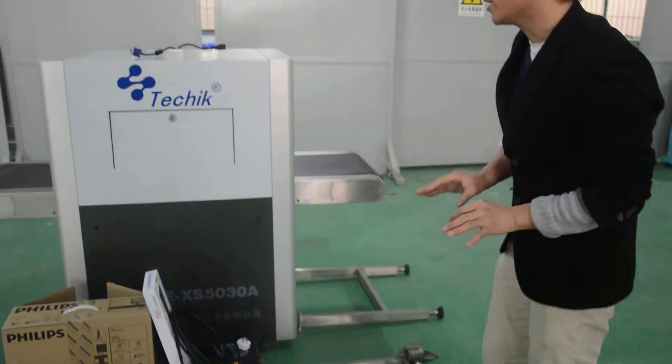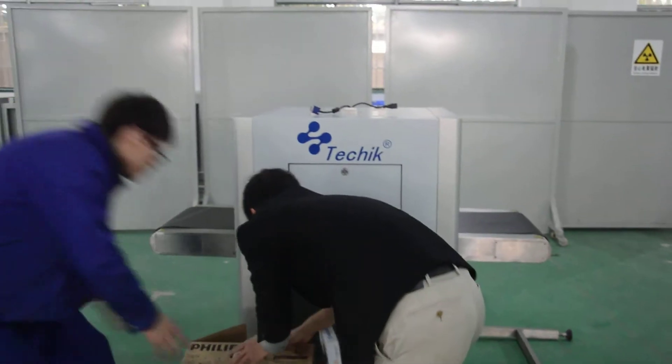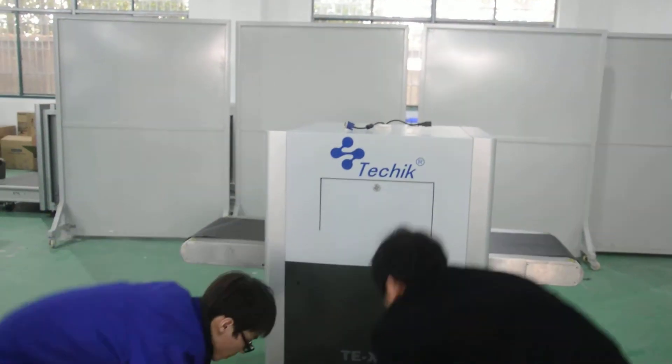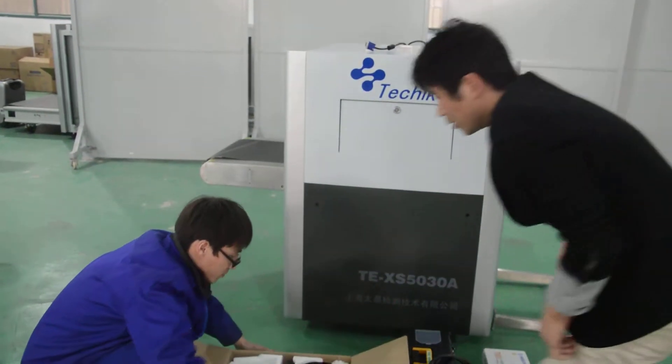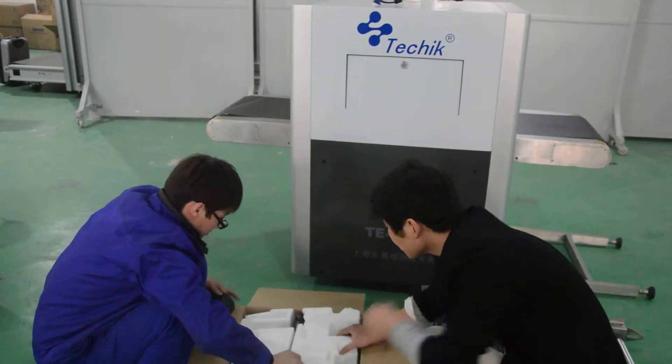First we install the monitor. We open the box.